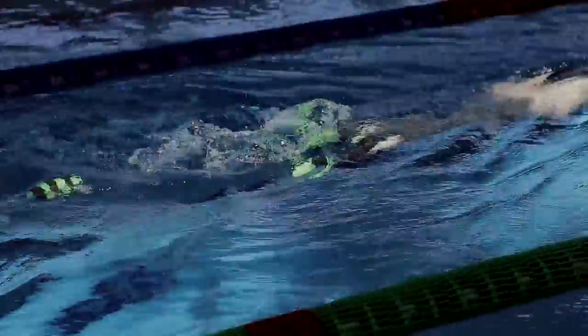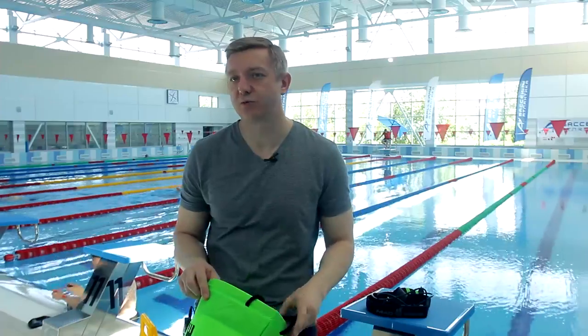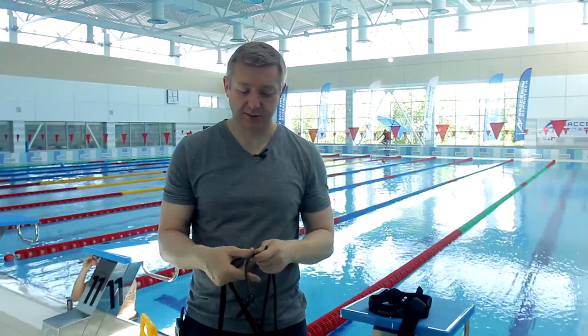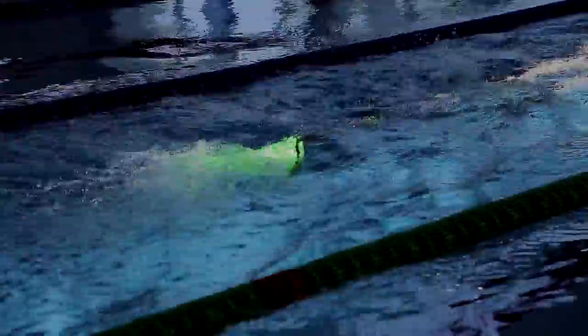Another important detail of this equipment is that it trails evenly and strongly behind the athlete — it doesn't wander into other lanes, disturbing other swimmers. If there isn't enough space in the lane, which usually happens in groups of children or training, it is easy to make the cord shorter, as shown here.